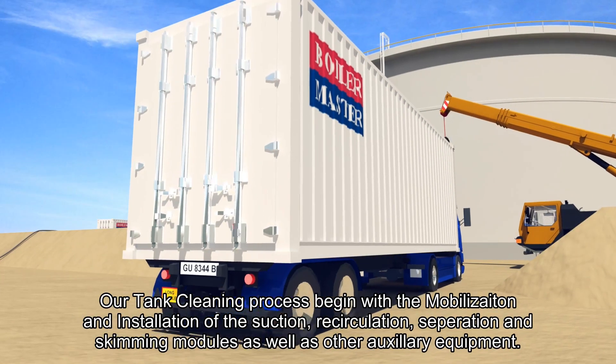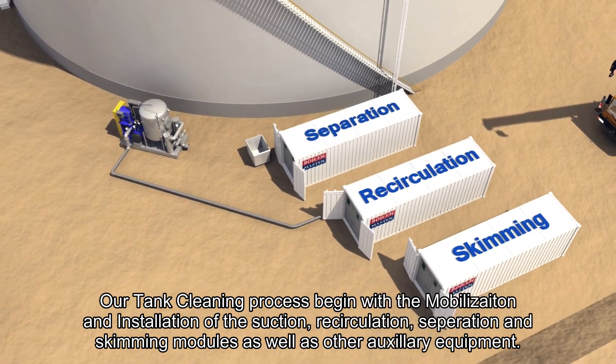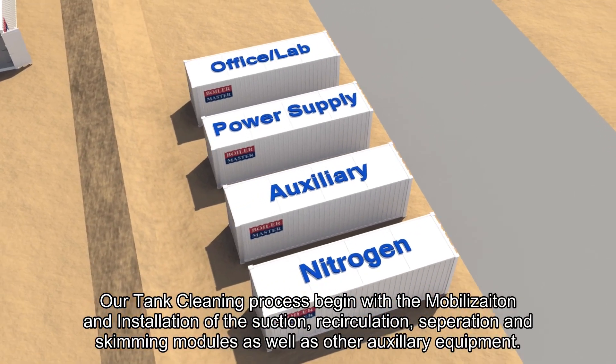Mobilization. Our tank cleaning process begins with the mobilization and installation of the suction recirculation, separation and skimming modules, as well as other auxiliary equipment.